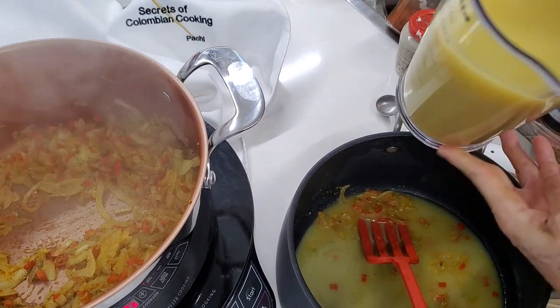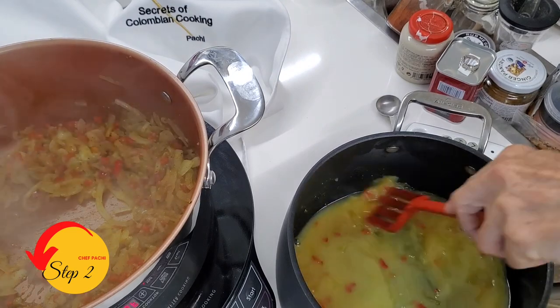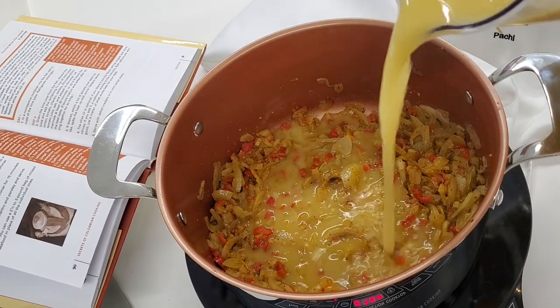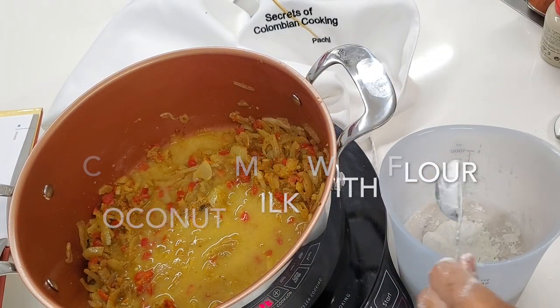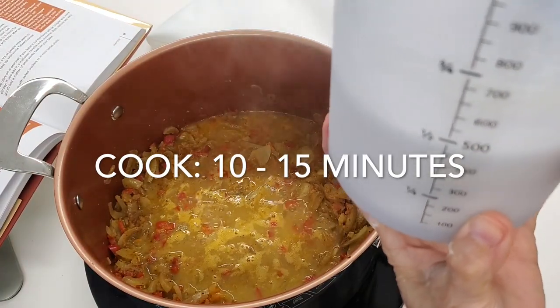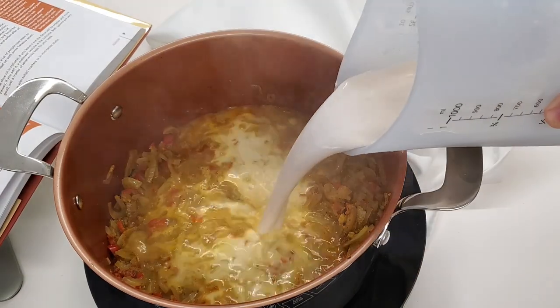Now that our first step is done, let's start with the second one. We're gonna add some shrimp stock and some coconut milk that I mix either with flour or cornstarch — cornstarch if you want it to be gluten free. We add our milk, our stock, and our seafood and we're gonna cook this for about 10 or 15 minutes.